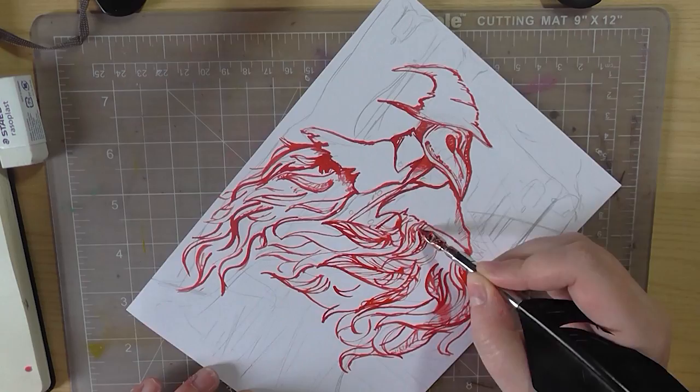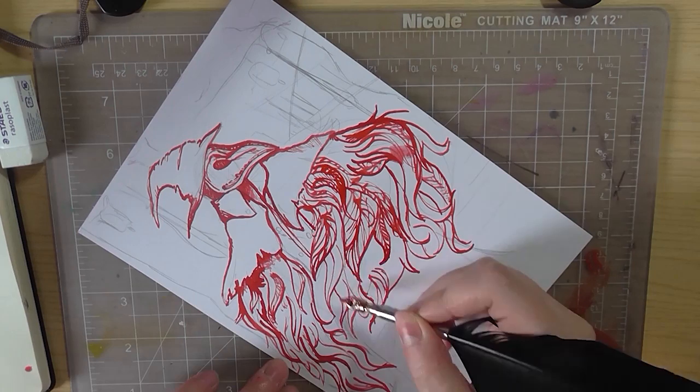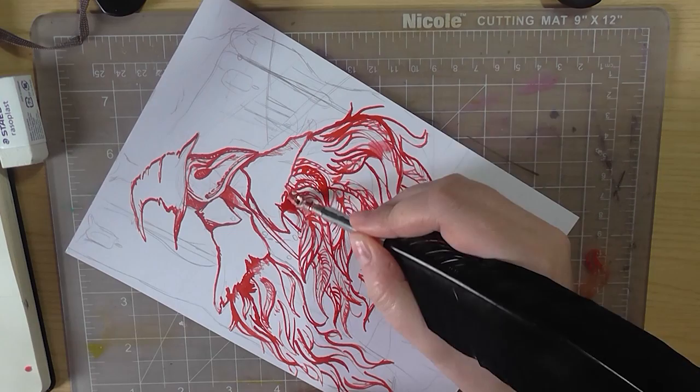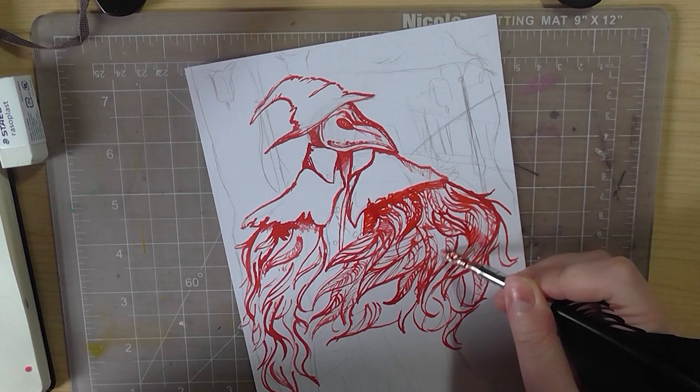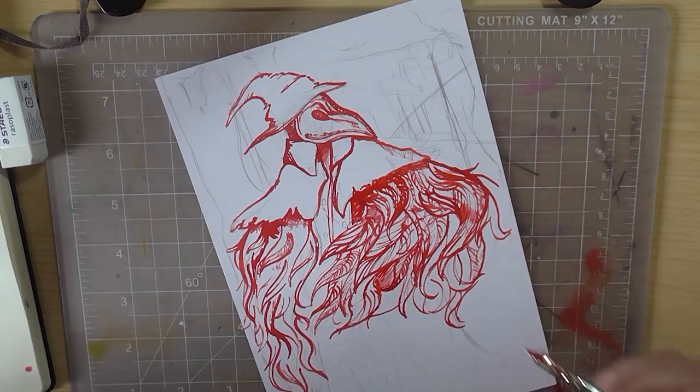I smudged the ink there — ink is very unforgiving. I want to start using ink a lot more with washes. You'll see later that a magical splotch appears; that's when I picked the pen back up after washing my hands after smearing it. When I went to pick the pen back up, I don't know how, but it just went blob and I didn't notice until it was too late. I tried to cover it back up a little bit later on.